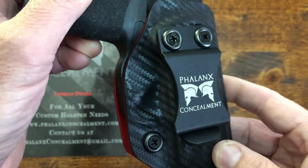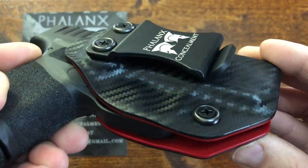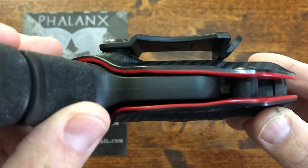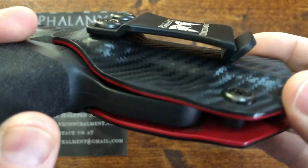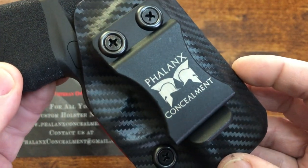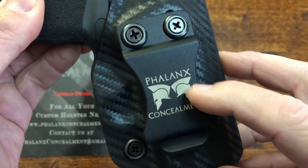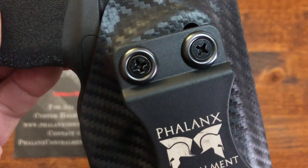It comes with a very sturdy clip, and I'll walk you around the holster so you can see how it fits on the Hellcat. It holds the holster right where it's supposed to be and it doesn't move unless you move it around. You can get it with or without the logo attached on the clip, and I'll give you a bit of a look at the hardware here.